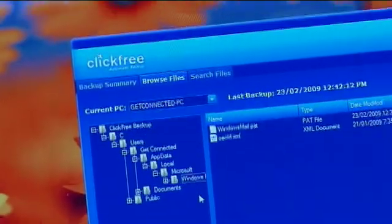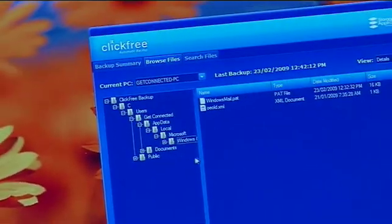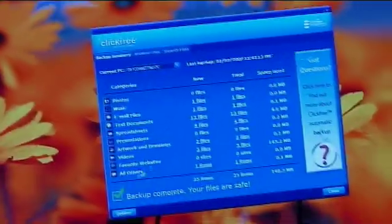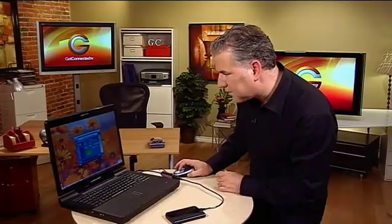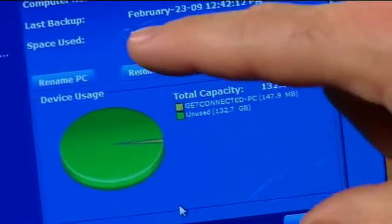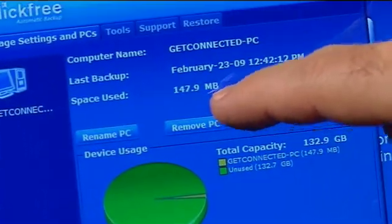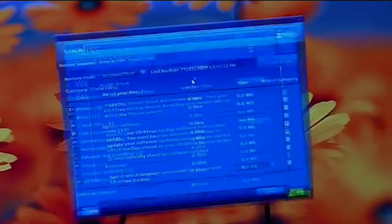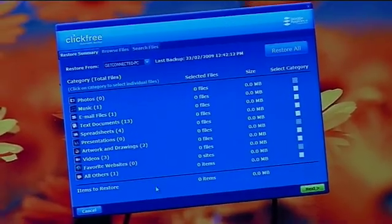There are some additional options here. I can browse the different files I've backed up and all the different directory structures they were in. I can even search files if I want to. In the options menu, it gives you a pie chart of how much memory is left on the hard drive and how much is actually backed up. I can also go into the tools — if needed, I can completely reset and start fresh. And there's a restore function: if you've ever crashed your computer, you can take this and it will automatically dump all of that information back onto the new system.